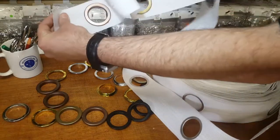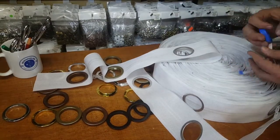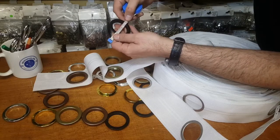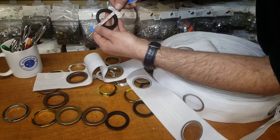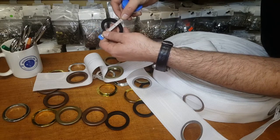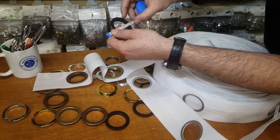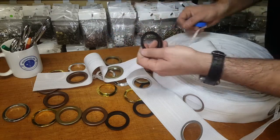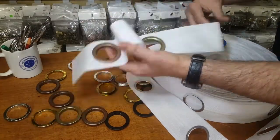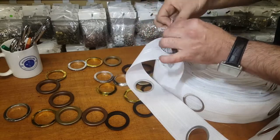Now the size of the grommets: the outside diameter is exactly two inches, and the inside hole is one and a half inches. So inside is one and a half inch, outside is two inch. Very easy to snap on. A lot of people want to know how many holes per yard.